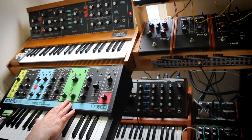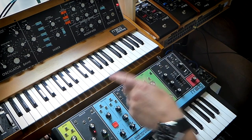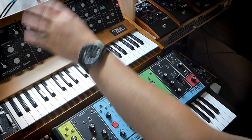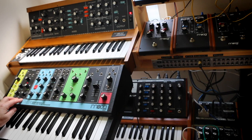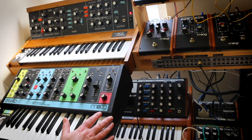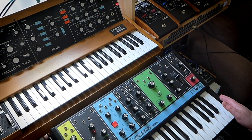They've both got the classic 24dB Moog filter, and the Grandmother also has a high-pass filter. On the Mini Moog, you've got a triangle, a shark's tooth, a sawtooth, a square, a thin pulse, and a thinner pulse — so you've got more flexibility on the waveforms. The modulation oscillator on the Grandmother has a sine, a ramp, a sawtooth (like an inverse sawtooth), and a square. The Grandmother can do sync and PWM, which the Mini Moog can't do.